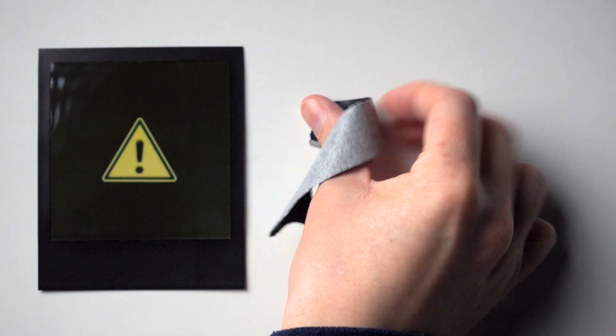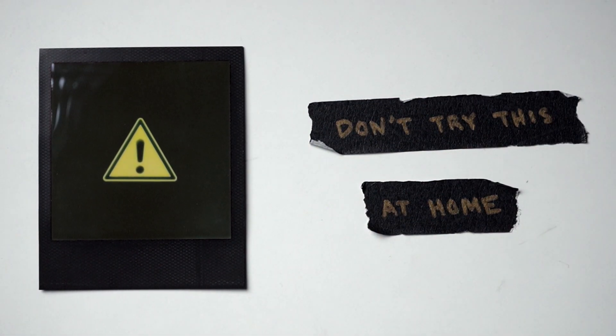Quick disclaimer: don't try this at home. I have a controlled environment, but testing unknown reactions can be very dangerous.